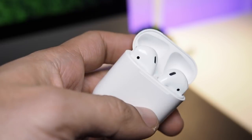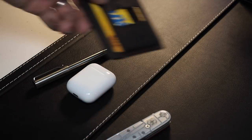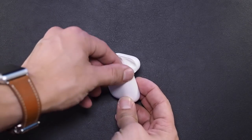I absolutely love my AirPods. They're part of my everyday carry and have a permanent residence in my front right pocket. They sound fantastic, I can absolutely wear them comfortably all day, and the batteries last all day with the case.